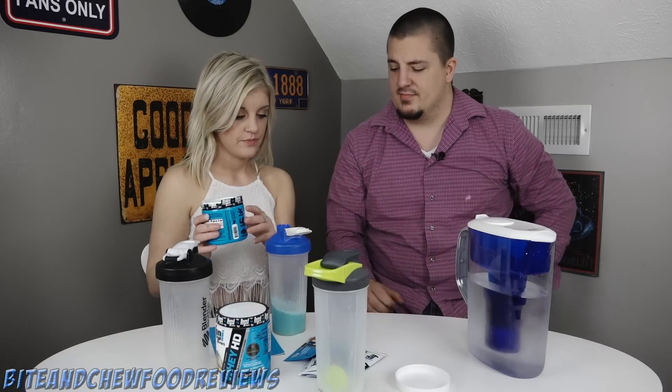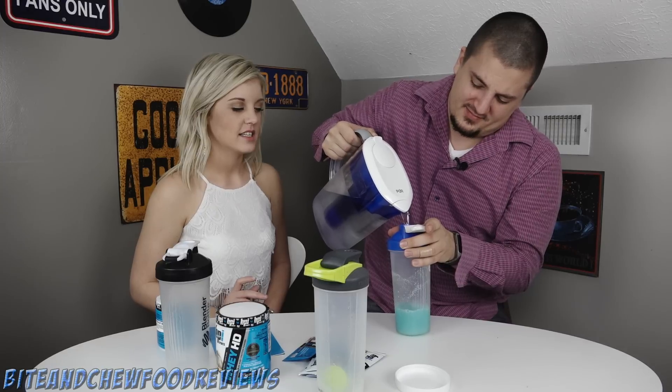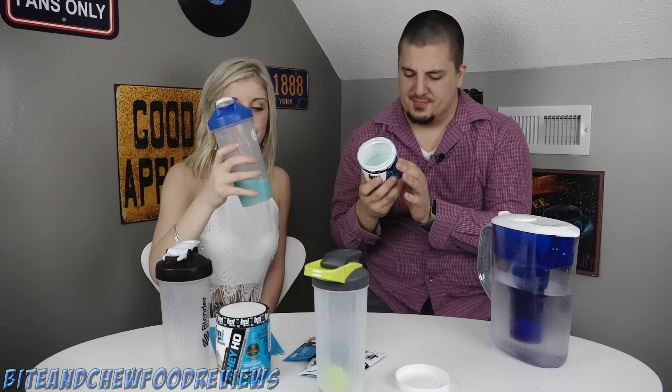Alright, here's the pre-workout from BPI, ready to try it out. Tell me what it tastes like. It actually tastes really good - tastes like Kool-Aid. No, it's really really sweet. It tastes like a pixie stick - that's exactly what it tastes like. It tastes like a straight pixie stick. Good god, that does taste like a pixie stick. It's super super sweet.